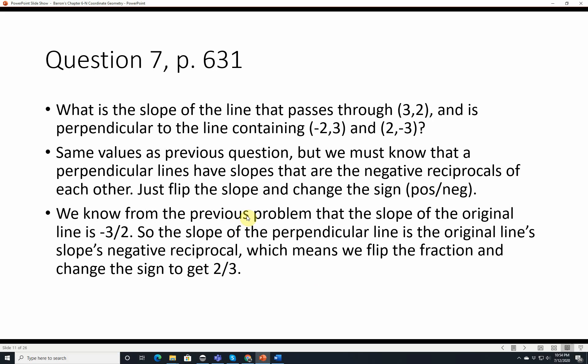Question 7. What is the slope of the line that passes through 3, 2 and is perpendicular to the line containing negative 2, 3 and 2, negative 3? Perpendicular lines have slopes that are the negative reciprocals of each other — just flip the slope and change the sign. From the previous problem the slope was negative 3 over 2, so the perpendicular slope is positive 2 over 3.